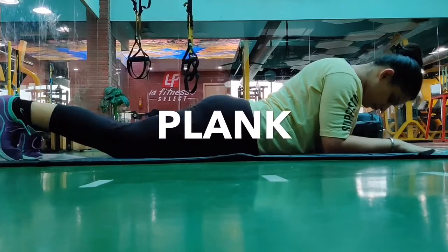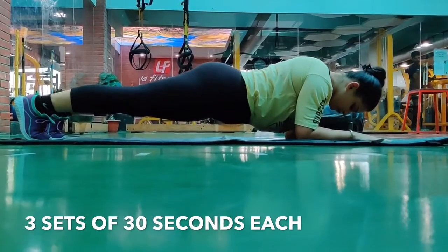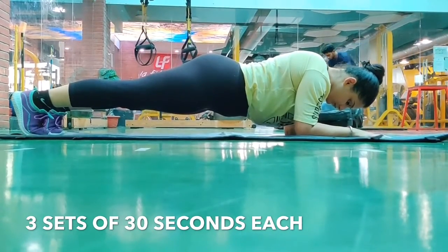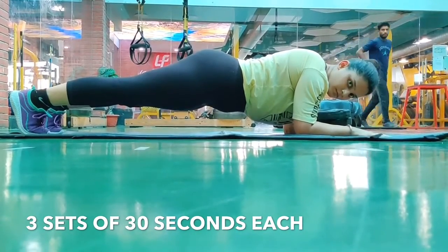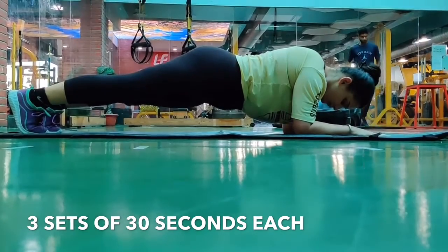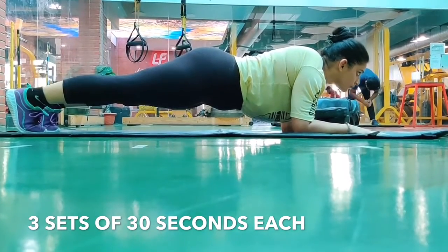So basically, you have to make a grip on your feet. And then you have to lift your body from this way. Make sure that you have to keep your body straight. It won't happen that you have to keep the bottom part going up — that will be completely wrong. Make sure that you have to keep a plank straight. This is called plank position.